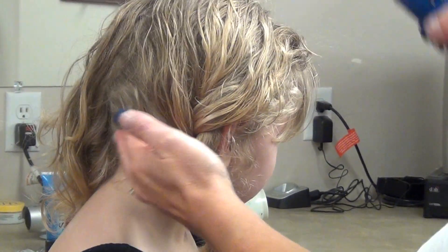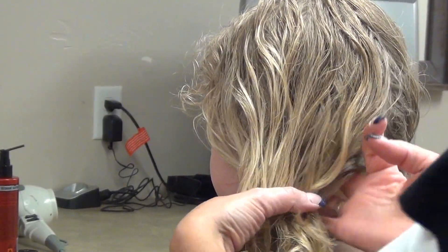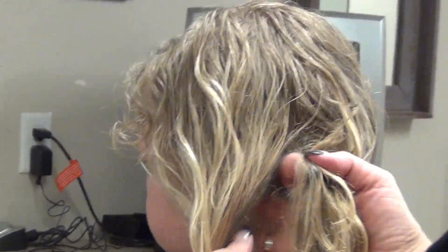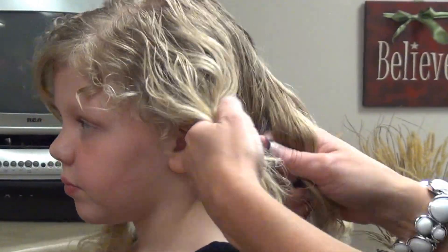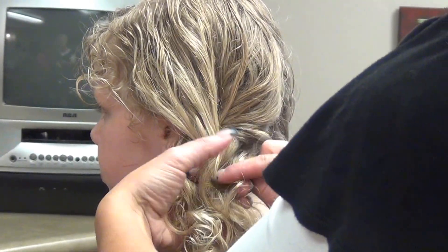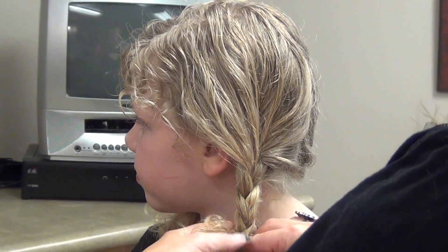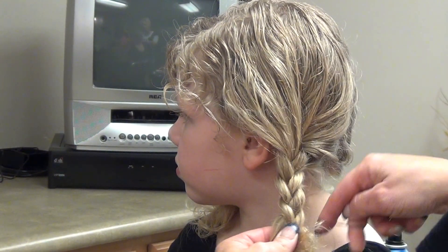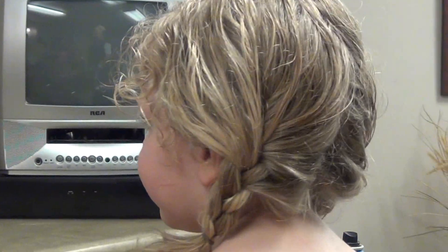Then just spray. Come over to the next side — again, take your three sections that you're gonna braid, and braid more forward so they come around and face her face. Pull that towards her ear and take an elastic. Make sure that's loose. And that's the front look — cute, fun and loose in the back.